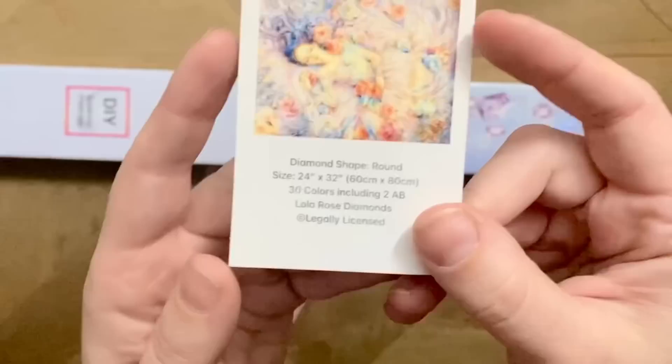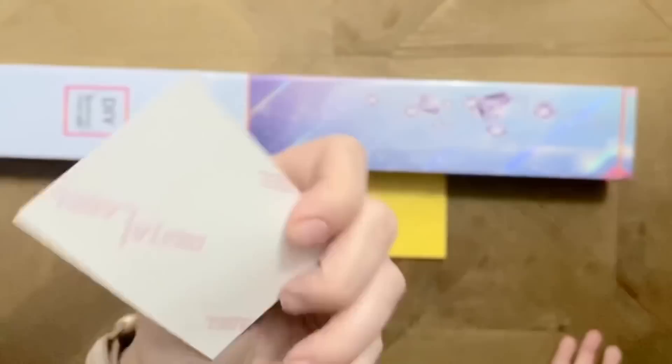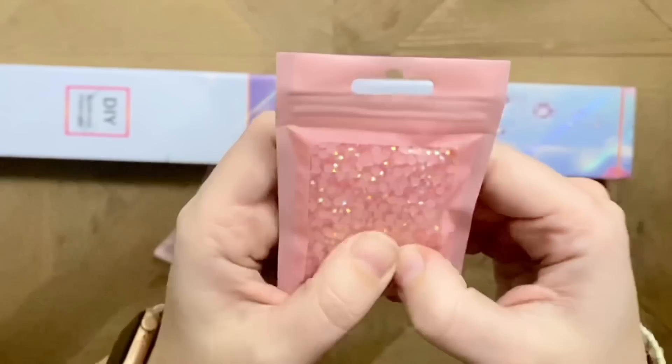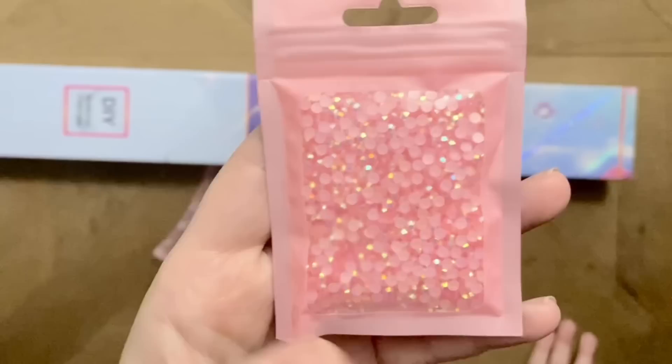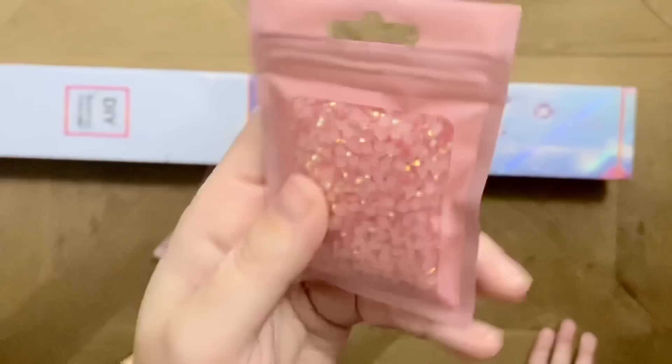We also have some cute stickers — yes please! And then there's a sticker here that's a little preview of today's kit. This kit is called 'Bed of Flowers.' It's going to be a round diamond painting kit, 60 by 80 centimeters, 30 colors including two ABs, and of course it is legally licensed. This sticker I'll use in my logbook where I keep track of my diamond paintings.